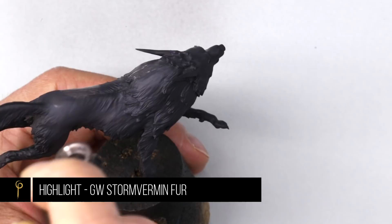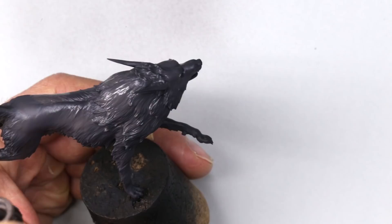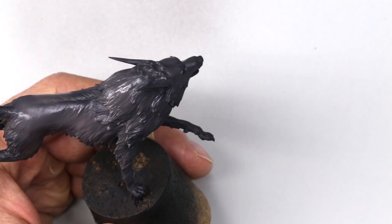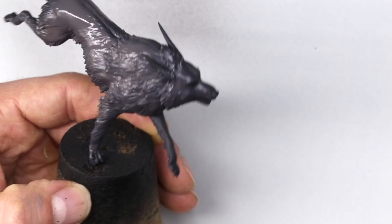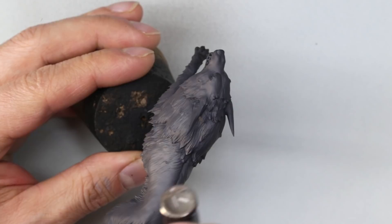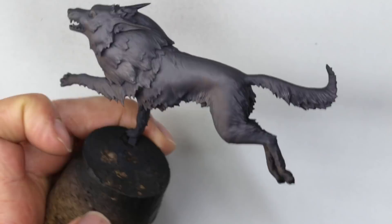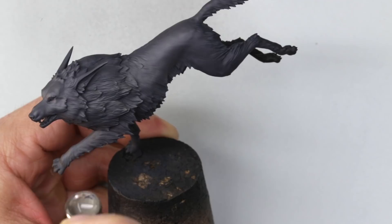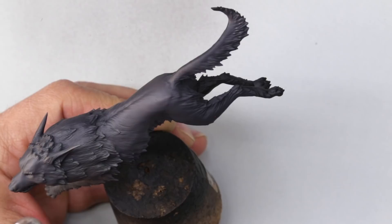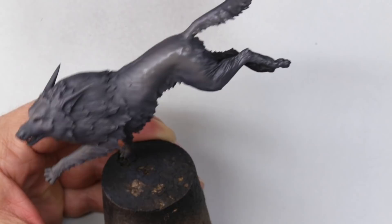Now I'm going to give it a little bit of a highlight using Games Workshop Stormvermin Fur. Again I'm using this colour because it's not a boring grey — it's got a little bit of brown so we're building up lots of different colours. I'm spraying from above but not looking for a particularly strong highlight as most of the highlighting is going to come from our brushwork. You can see me building up the colour, holding the wolf at an angle so it's really getting everything that faces upwards. It does give us a nice head start by picking out some of the hairs that really stick out.